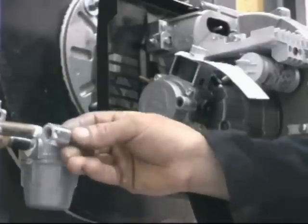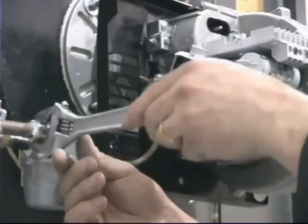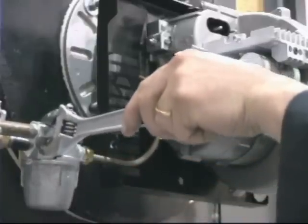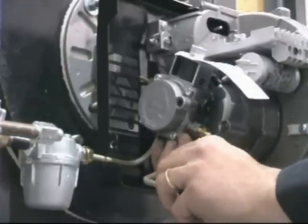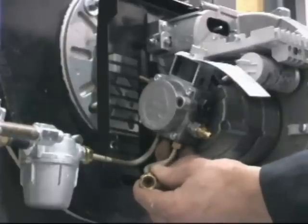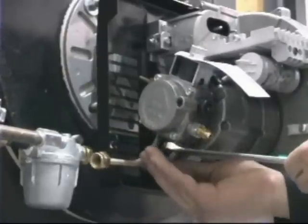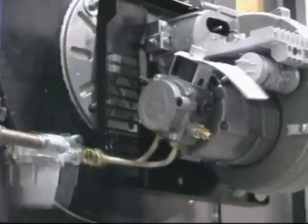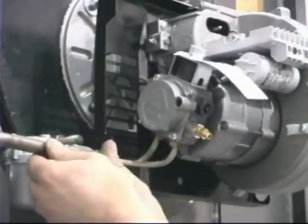Now install the return line metric-to-NPT adapter and secure in place. Next, install the return line into the return port. Tighten hand tight and position in the backplate over top of the supply line. Use a 15-millimeter wrench to tighten the connection. Connect the return line to the metric-to-NPT adapter and tighten the coupling.